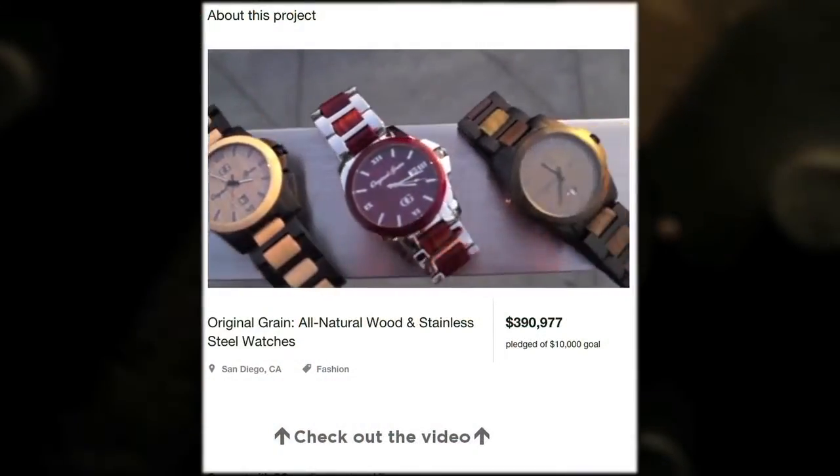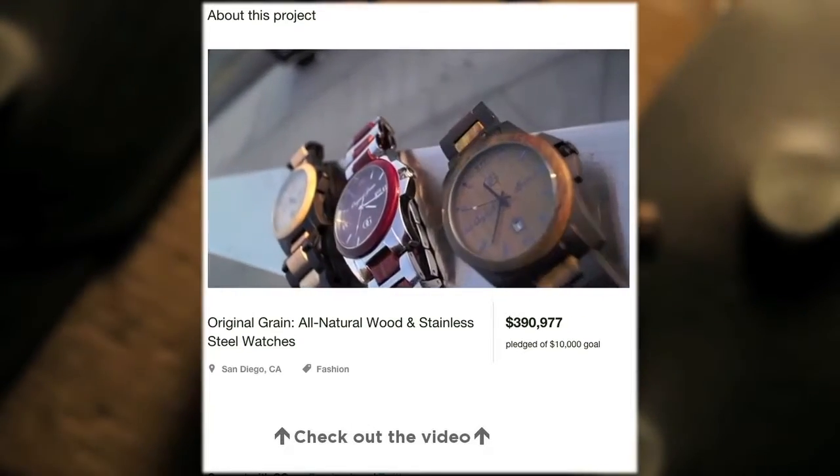Most of you know my brother and I launched our original campaign just over two years ago, where you helped us become the third most funded fashion campaign in Kickstarter history. Now we're back and we couldn't be more excited to present our next watch.